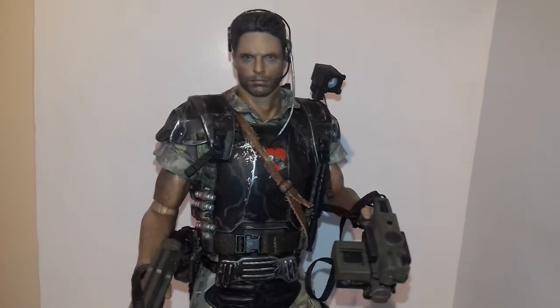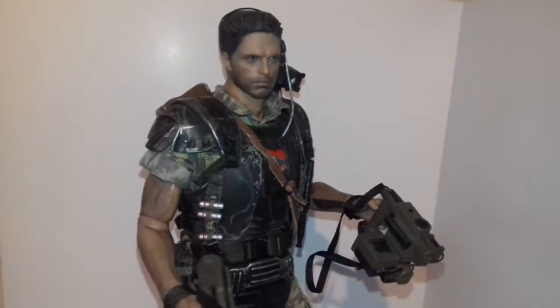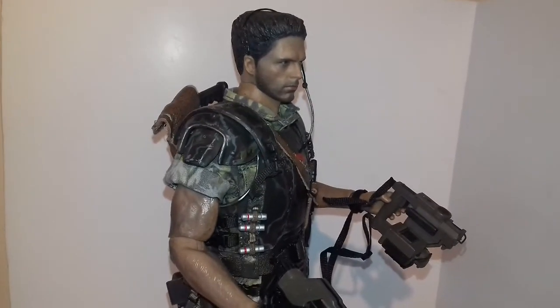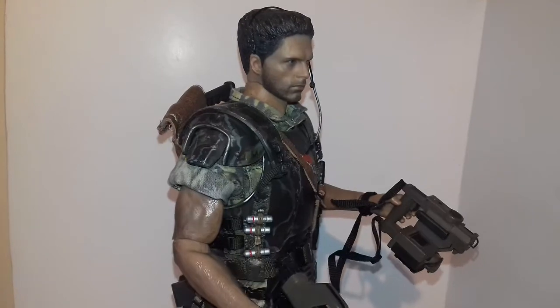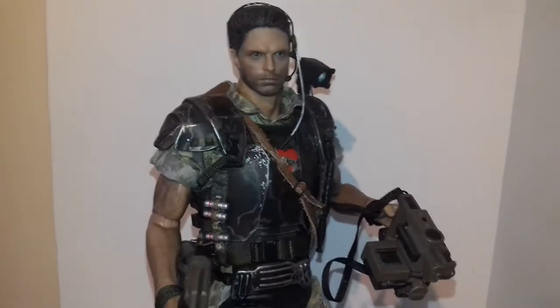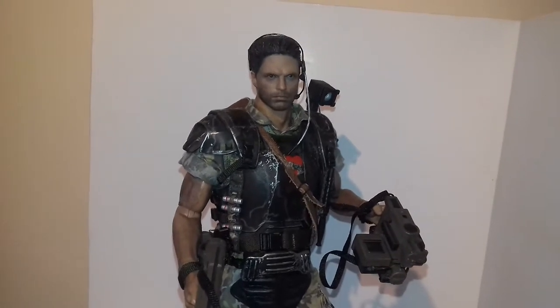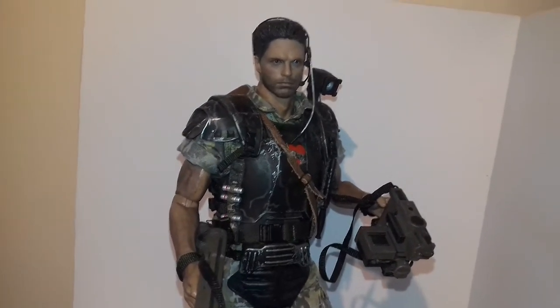But the last head sculpt I saw on eBay went for about £60 or £70, and I'm not paying that to chop it up and remould or re-hair it. But I desperately want to rip these head sculpts, so if anyone's parting out a figure, let me know.